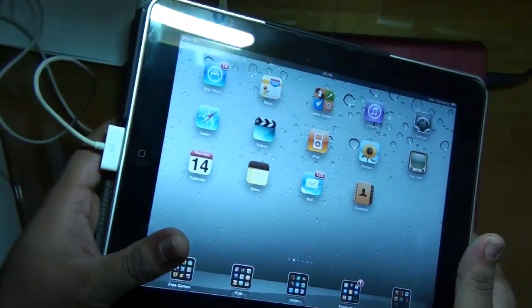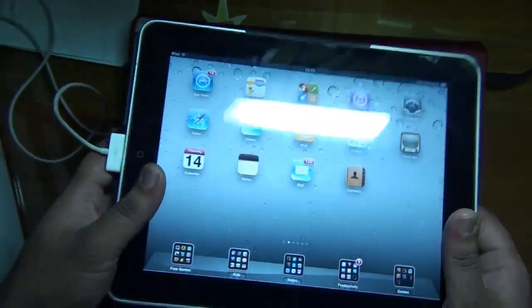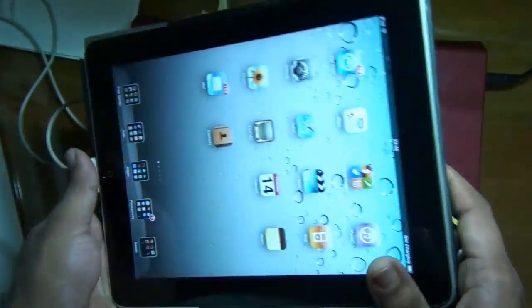Hi guys, this is Ashish from technospot.net and today I will give you a quick demo of how you can reset or turn off your iPad completely.